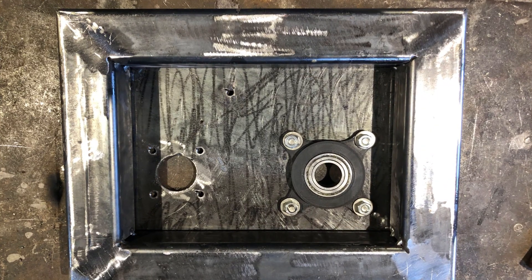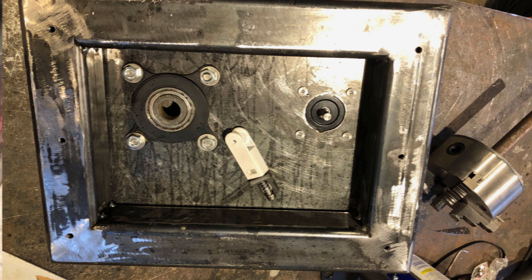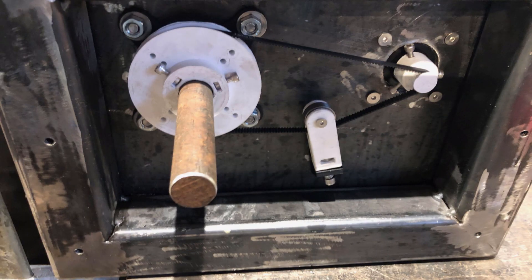The rotary cutter consists of a front and a back plate of 5 mm steel that I cut with my plasma. In between there is a frame welded from square tubes. The bearing holders, the pulleys and the bell tangential are 3D printed.